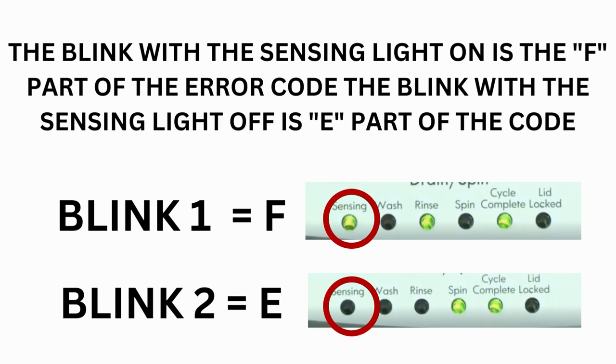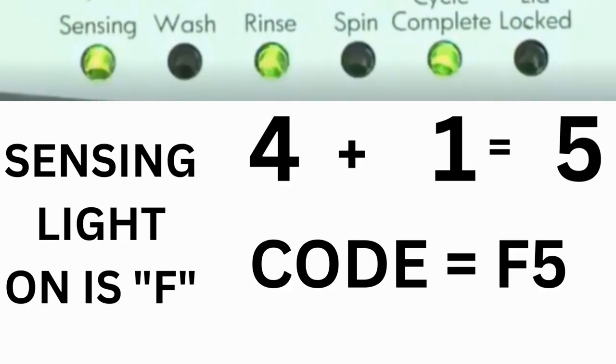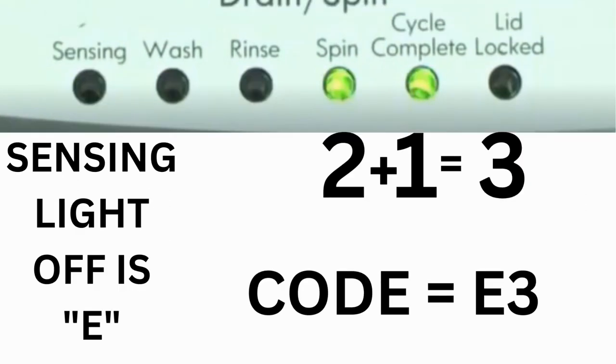Step 3: Read the error codes. Error codes for VMW washers have two parts. The first is the letter F followed by a number, and the second is the letter E followed by a number. Which lights are illuminated indicates the numbers. The sensing light on indicates the letter F; sensing light off indicates E. The wash light equals 8, rinse equals 4, spin equals 2, and cycle complete equals 1. For example, for error code F5E3: when the sensing light is on and the rinse and cycle complete lights are on, adding them together equals 5 — so the first part is F5. Then on the other flash, the sensing light is off but the spin and cycle complete lights are on, adding them together makes 3 — so the second part is E3. That's one code.